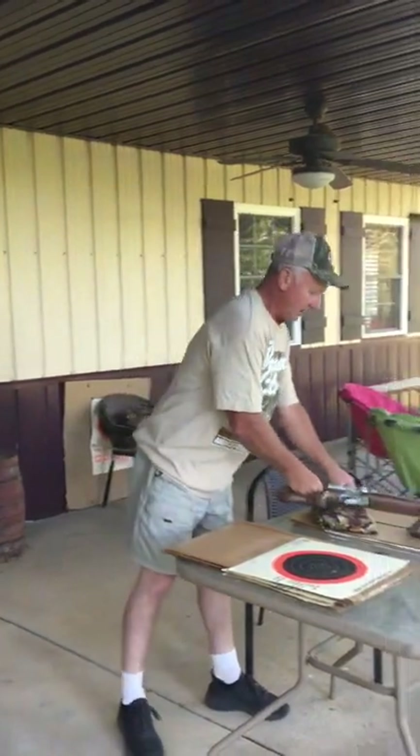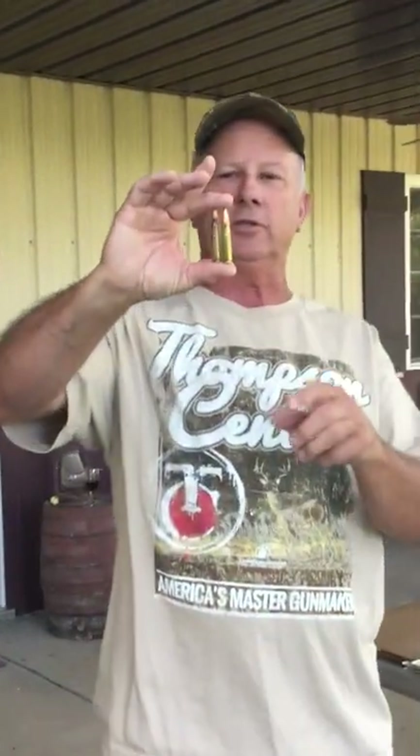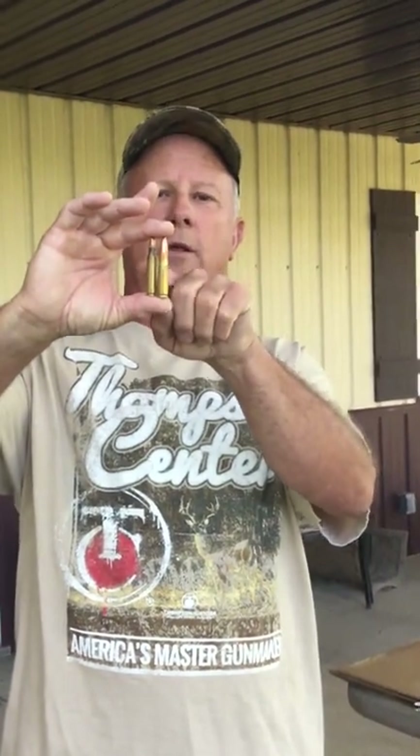Here is what the bullets look like for that. In case you haven't seen what a 300 Blackout looks like — that's a 223 there, and this is a 300 Blackout. That's a 168-grain bullet, so you know what they look like.